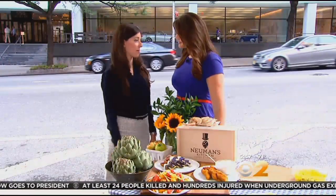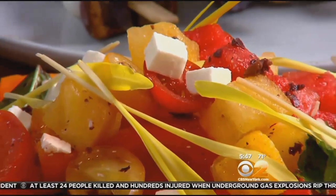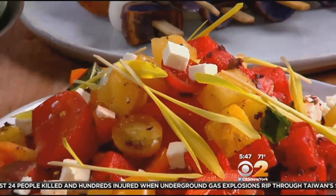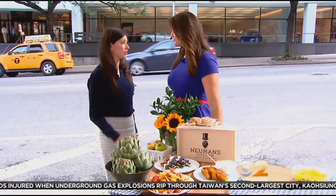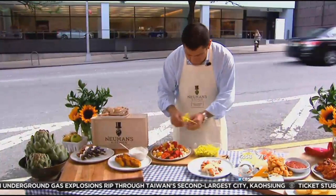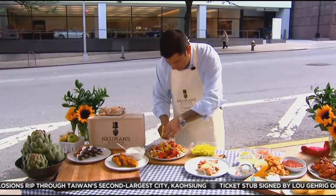Tomatoes are high in a compound called lycopene, which is good for your skin because it's a natural sunscreen. And watermelon is high in water, which is great to hydrate you during the summer — a cool way to end those hot summer days. In Midtown, Alex Dennis, CBS2 News. For all of these Travel Lite ideas, head over to cbsnewyork.com.